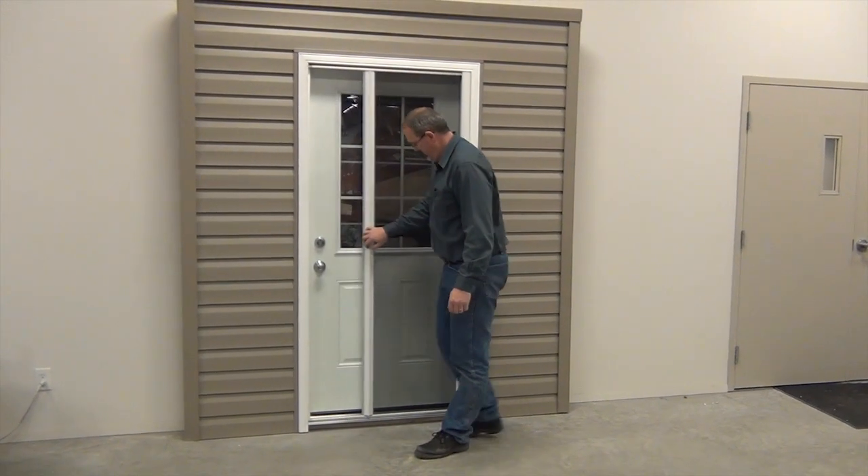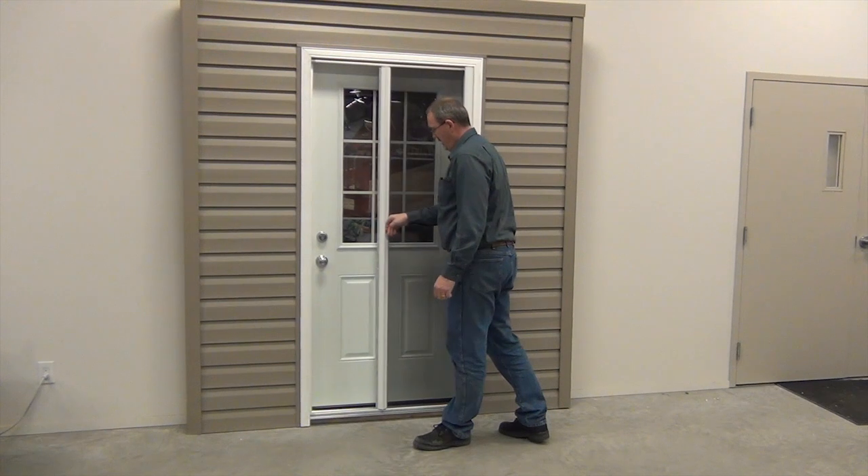Congratulations, you have just installed an inside mount retract-away screen door.